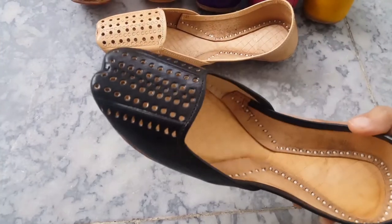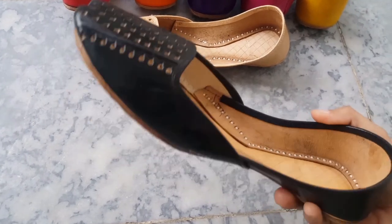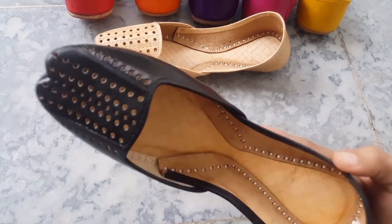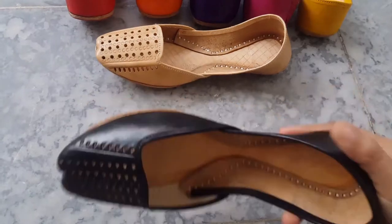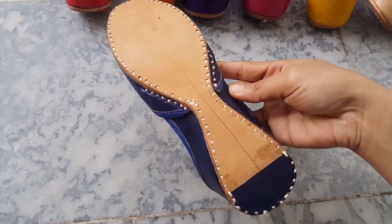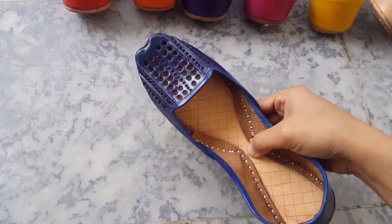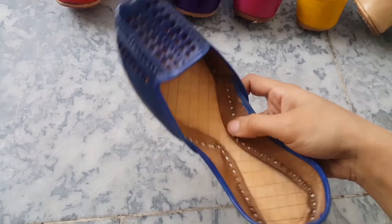Black color is always in demand. Now we are also seeing the blue color. Black is handmade and widely used.